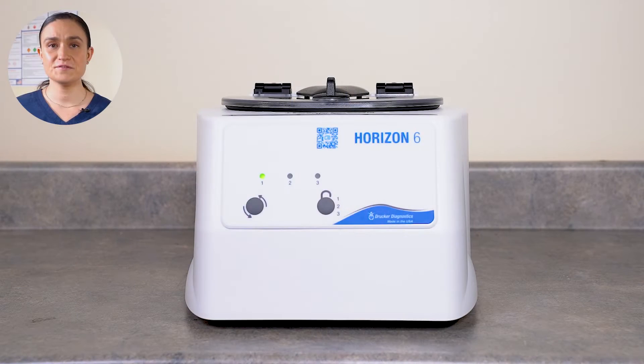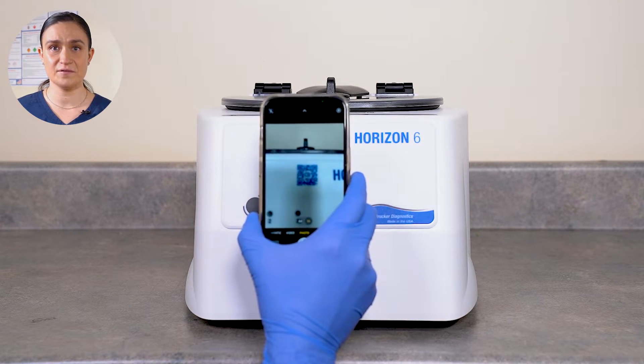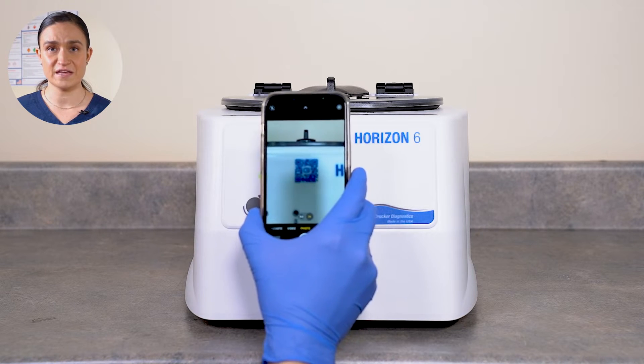To scan it, you'll need a cell phone with a camera. If you can't access one, you can click the link in the description of this video and it'll take you right to the page. Use your phone to scan the QR code. If you need assistance using your phone to scan the code, refer to your phone's operating manual.